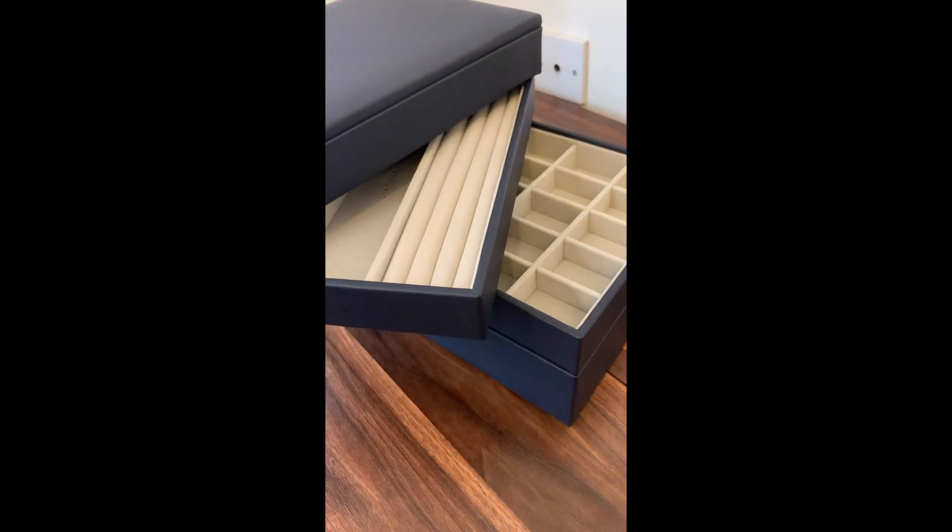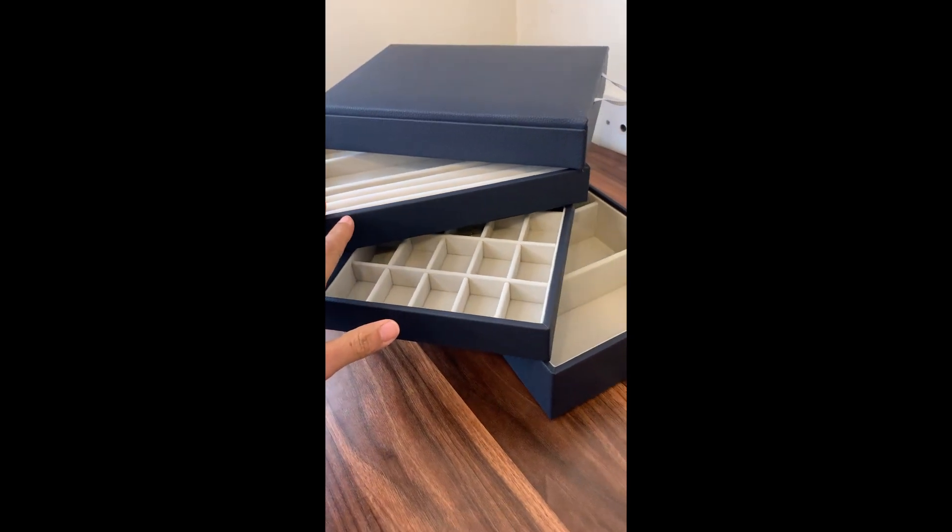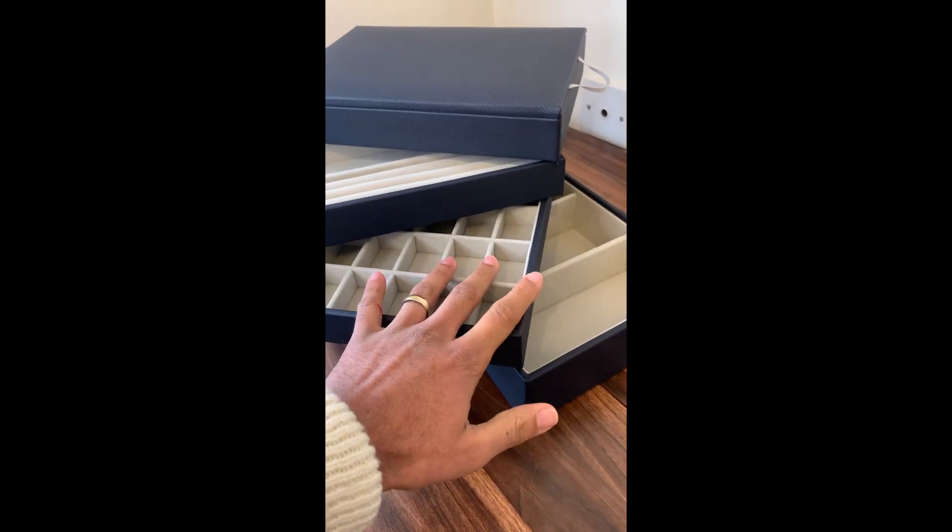As you can see these are modern looking, they have a lot of space and a lot of different options for you to be able to add jewellery and other things into these boxes.